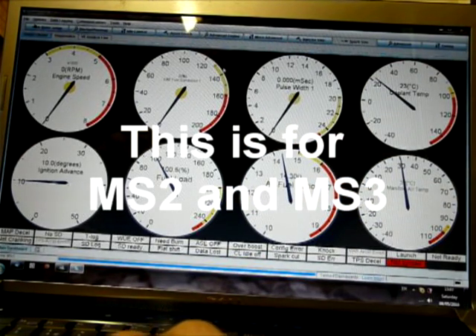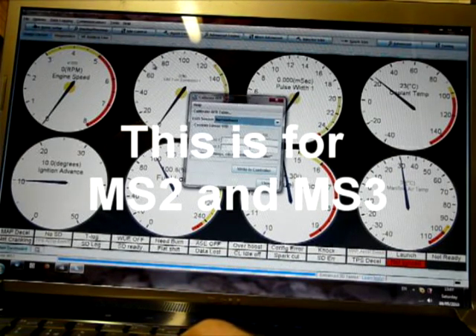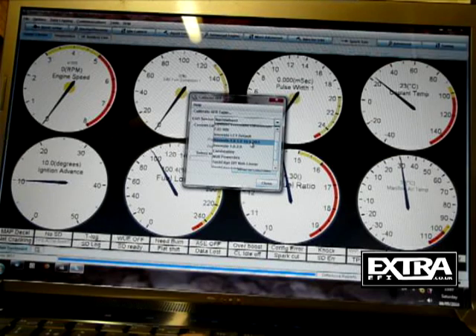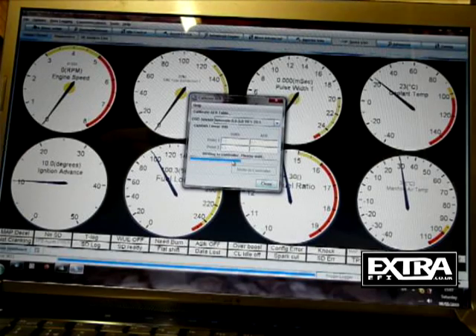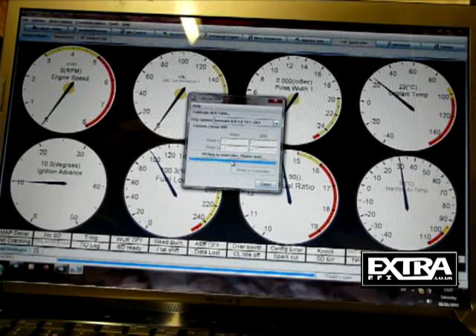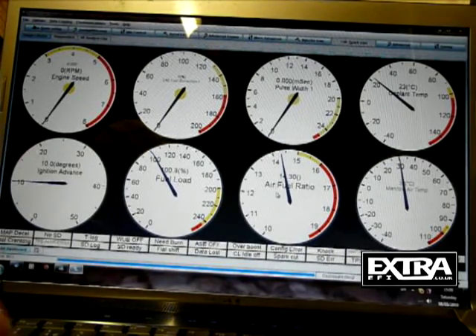On a MegaSquirt 2, power it up and go to Tools > Calibrate AFR Table. In here, select the correct wideband type — Innovate 0 to 5 volt, 10 to 20 AFR ratio — then select Write to Controller. A progress bar runs along the bottom and that writes to the MegaSquirt to tell it what the input is from the wideband lambda sensor. Once it comes back online, close the dialog and the air-fuel ratio meter will now correctly display exactly what the wideband lambda sensor is reading.